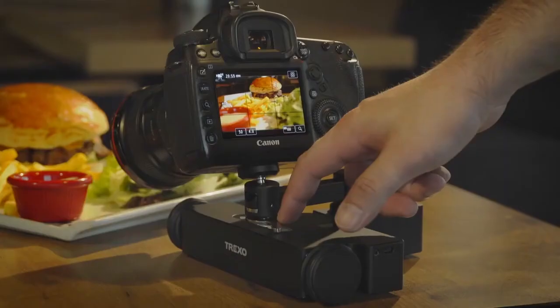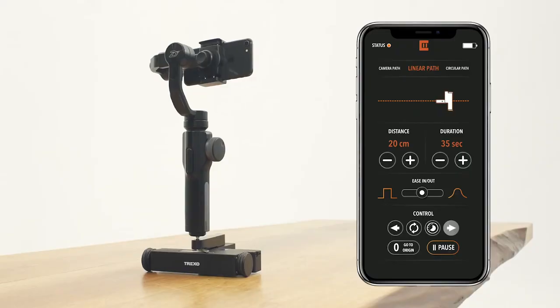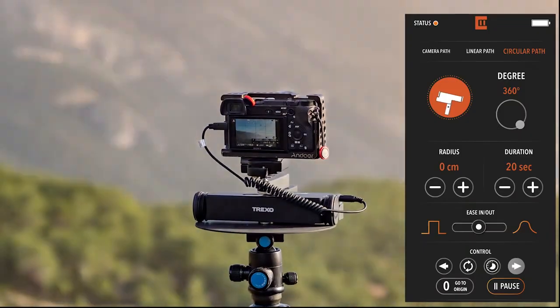Sometimes we need several takes to make it perfect. If you need to repeat the movement, use the buttons on the Trexo wheels or the smartphone app to take it to the initial position and repeat the movement as much as you want.